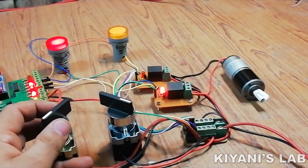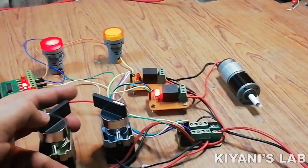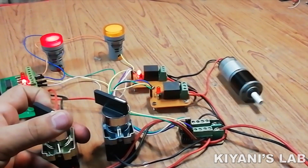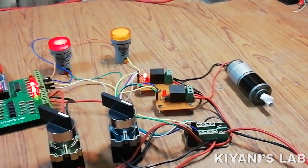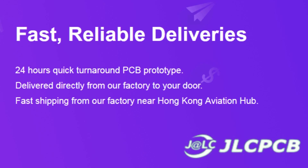Hi friends, in today's video we're gonna make a DC motor reverse-forward controller using my Arduino based PLC. Without further ado, let's start this video. This video is sponsored by JLC PCB, which is one of the largest PCB manufacturing companies in China.